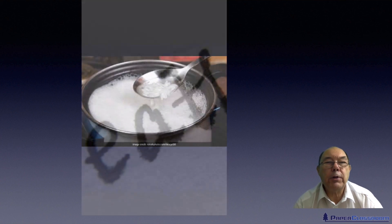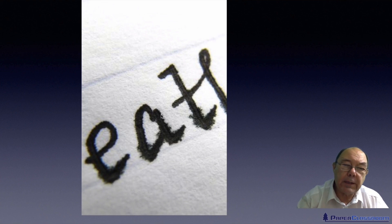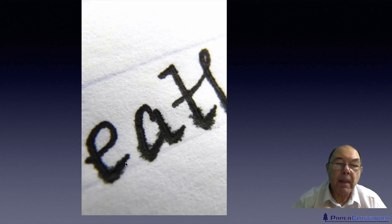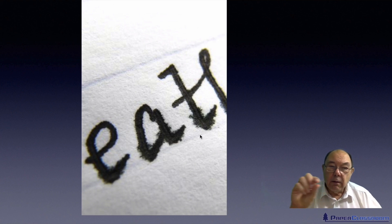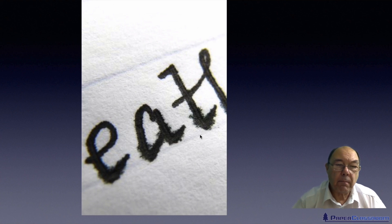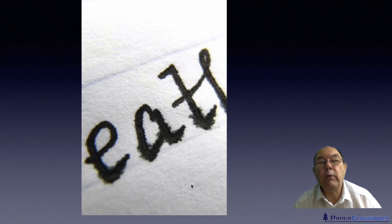That was the very first attempt at sizing. The reason for doing sizing is to overcome this sort of effect we call feathering. This piece of paper has been written on with proper ink — not a ballpoint pen — and as you can see we do not get nice crisp edges to the letters, because the ink sometimes flows along the surface of a fiber. We call that feathering, and the original idea of sizing was to try and eliminate this problem.